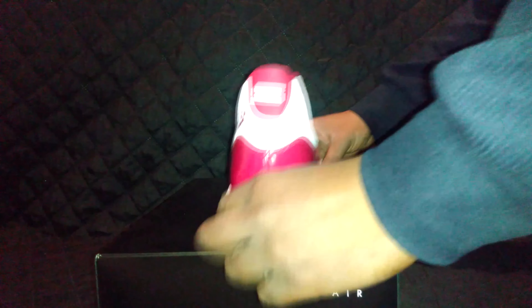Get you a little bit of box back action. Nothing much in the inside of the shoe, if you can see it. The size on this is a seven and a half.